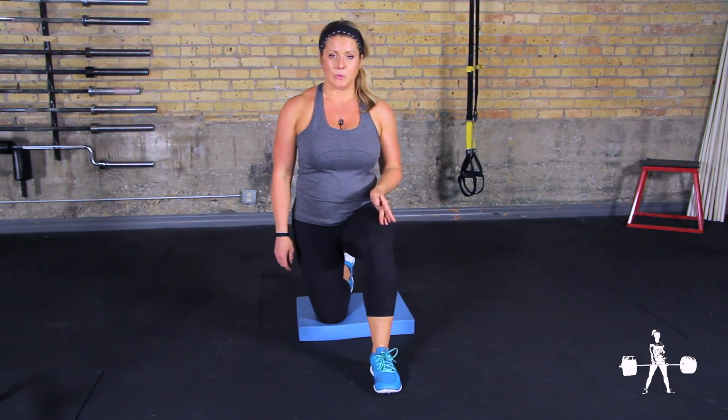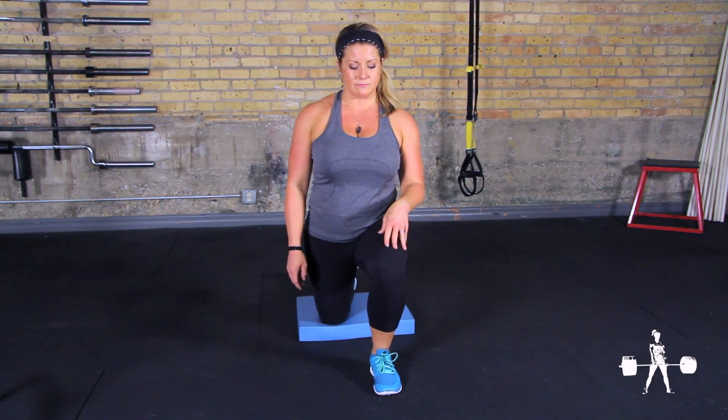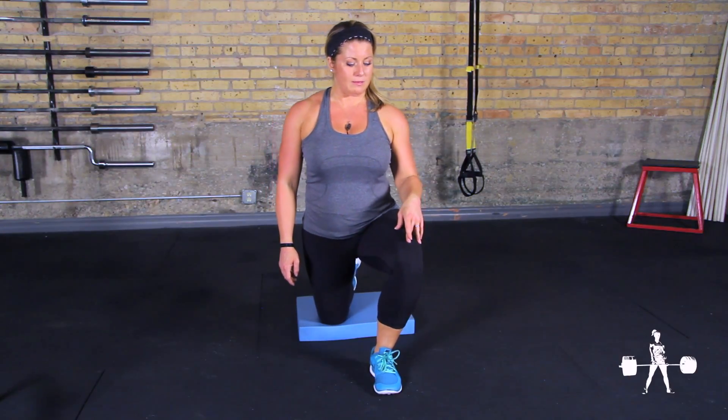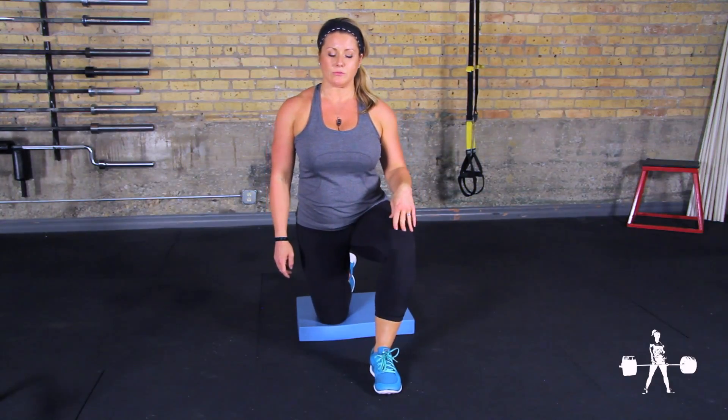Next, the knee will track in a forward direction, right over the toes, keeping the heel anchored. And lastly, in a lateral path with the knee tracking outside the toes.